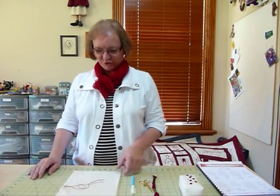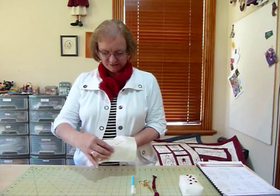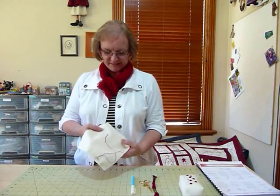Hello, today I'd like to show you how to do another stitch that I use when I'm doing redwork stitchery. These stitches are usually relatively simple, basic embroidery stitches.